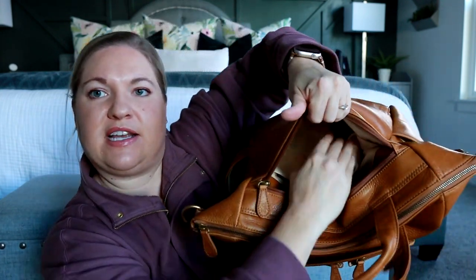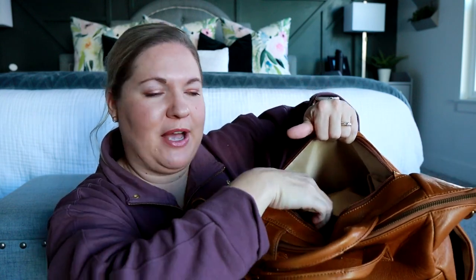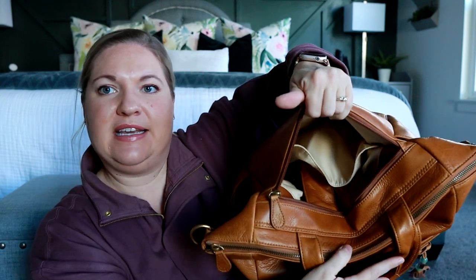On the inside of this pocket, there's actually a divider. So if you wanted to throw your backpack straps in here, you can do that and you still have this section right here to put the bag over your rolling luggage, so the backpack straps are not going to get in your way. That is such a good idea.